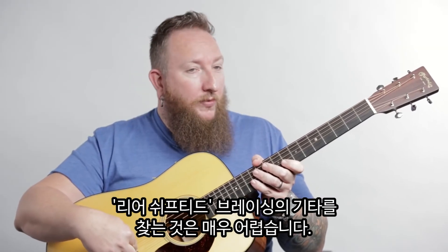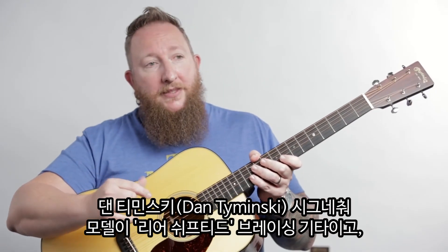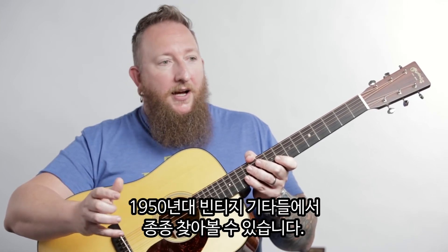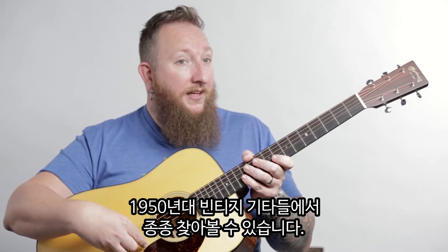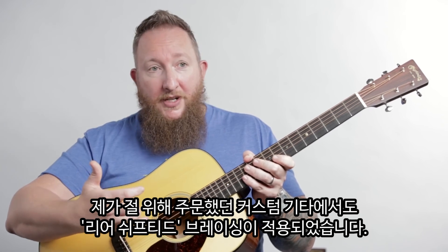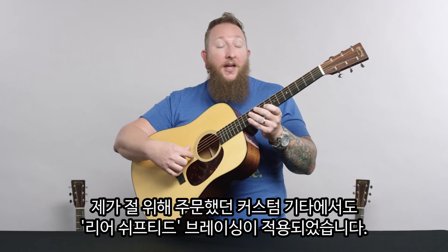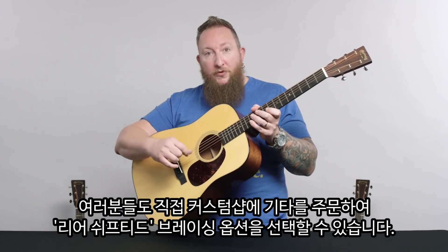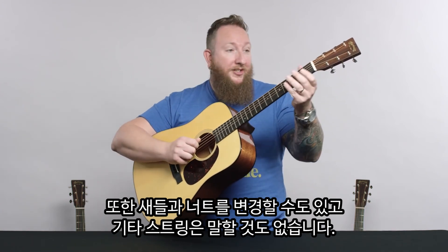As far as finding a guitar with rear shifted bracing, there aren't many. We've made the Dan Tominski Signature model with rear shifted bracing, and maybe a few others besides. You'll find some vintage guitars from the 1950s that have that, but it disappeared pretty quickly. Some of the guitars I've had custom made, I do rear shifted bracing for myself. You may have to check out our custom shop to talk to them about getting a guitar with rear shifted bracing. Just like changing the strings, the saddle, or the nut — all of these things can affect the tone.